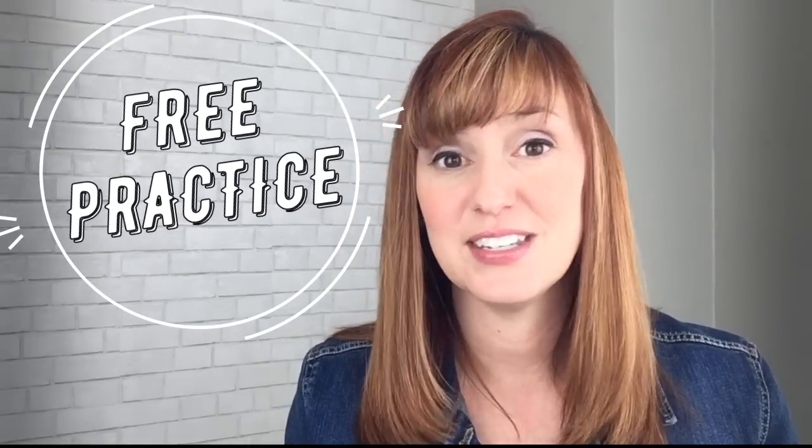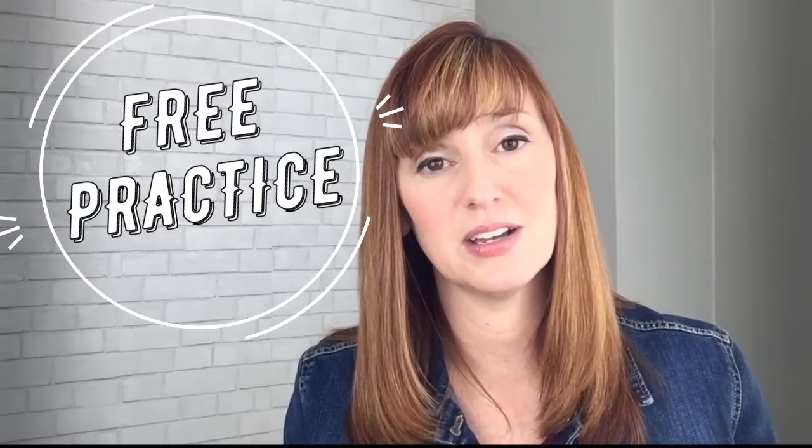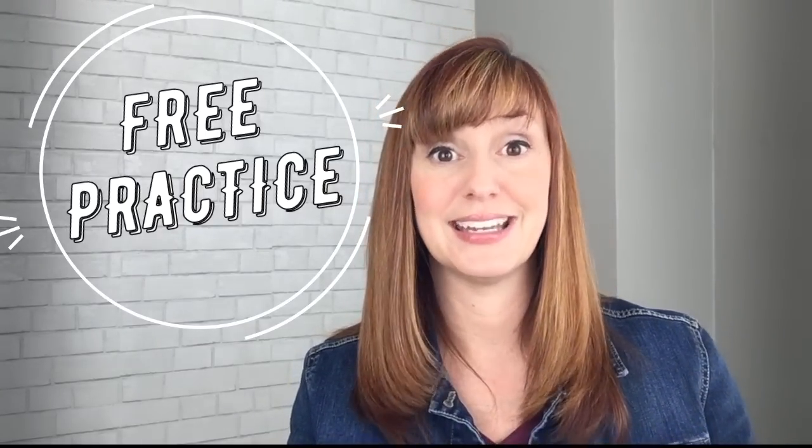Awesome practice. So there you have it — that's the scoop on the dark L sound: how to pronounce L at the end of words and the end of syllables. If you're ready for some more practice with this sound, I have a list of the top 100 dark L words in American English that you can grab by clicking here, or there's a link in the video description. I hope you found the lesson helpful. If you did, please give a thumbs up and share the lesson with friends or family that might find it interesting or helpful. As always, thank you so much for tuning in, and I'll see you next time. Bye.